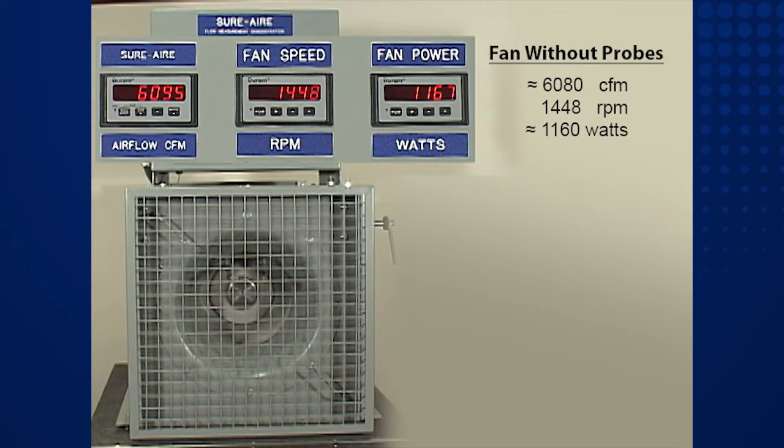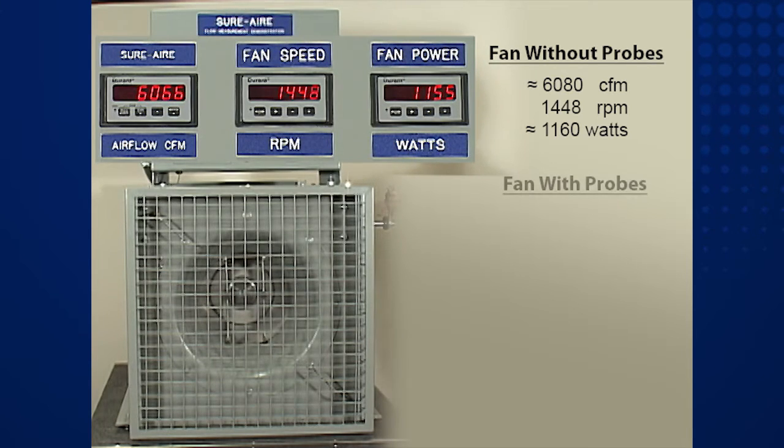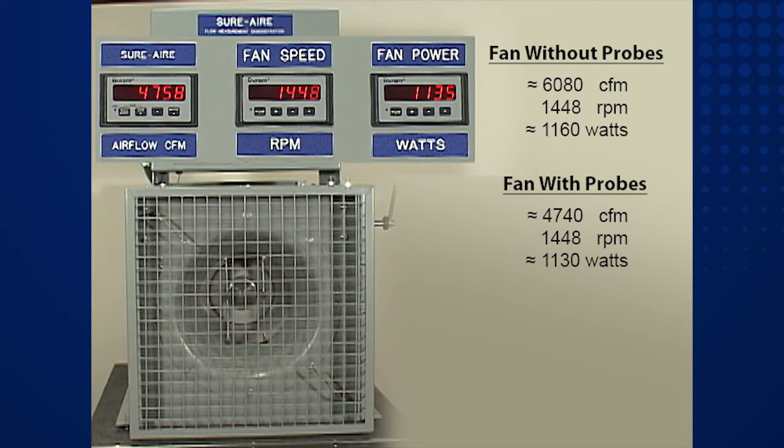Now let's install a traditional flow measurement probe into the airstream. Notice the immediate and dramatic reduction in airflow. The airflow has dropped to just 4,740 CFM at the same fan speed. This probe is creating a significant fan system effect and stealing performance from the fan.